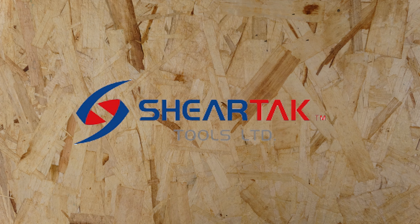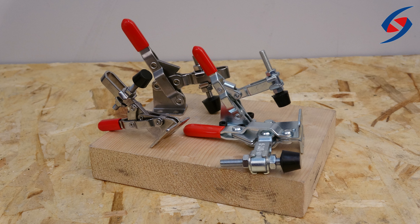Hello, we're from Shirtak Tools, a Canadian-based company that provides woodworking and metalworking tools. In this video, we'll be explaining the purpose of the toggle clamp and the types of clamps that we have to offer.